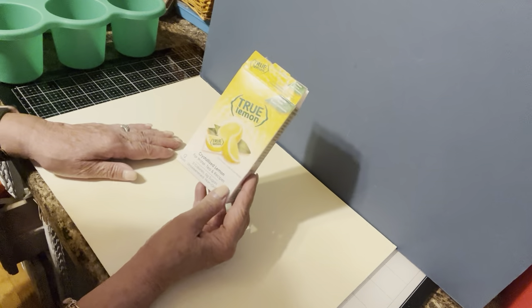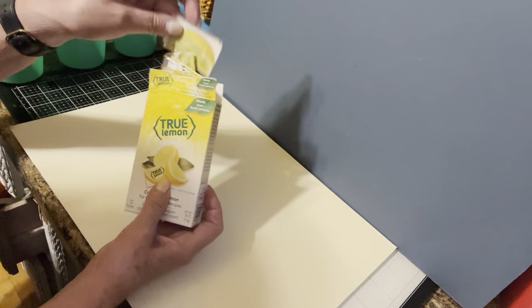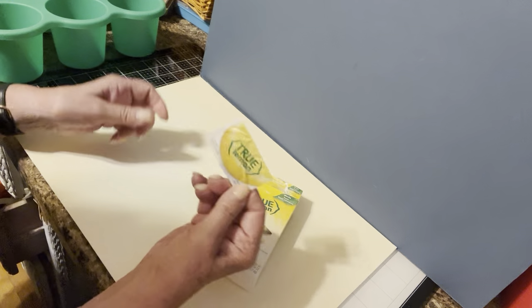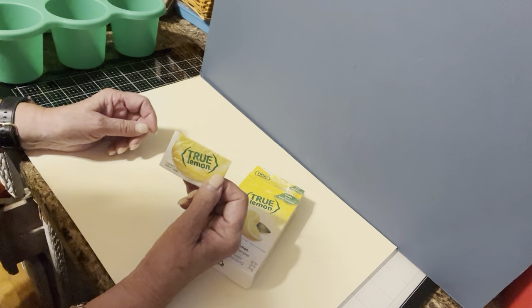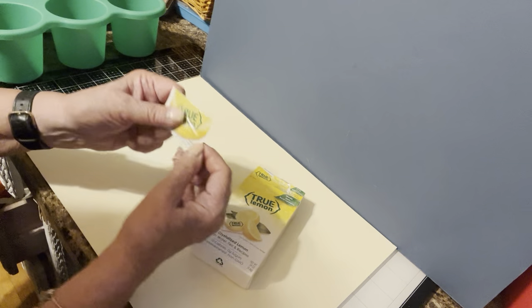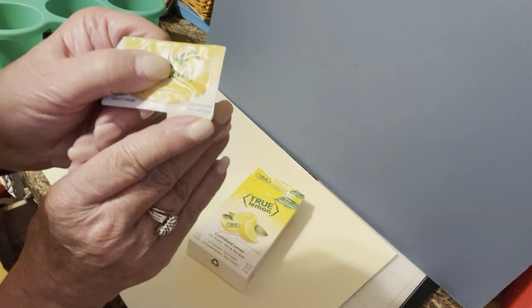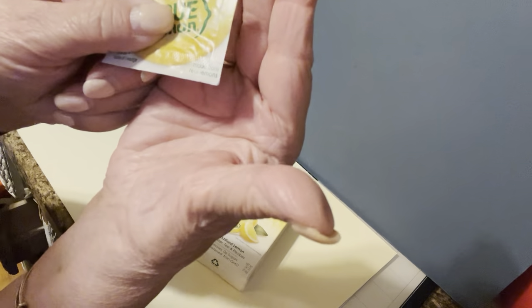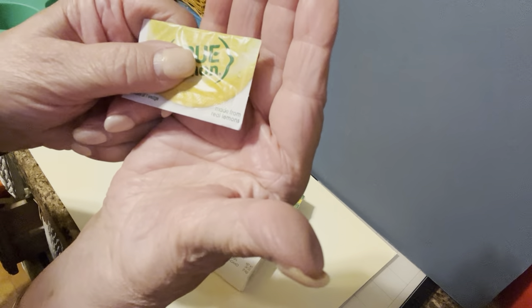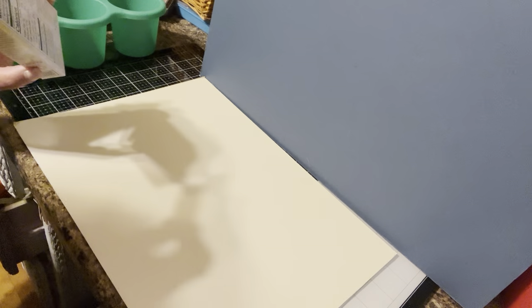I just thought I would mention it. The thing is, they're not long and skinny like the other ones they have — I usually have to cut those in half and just use half of one, even for a 20-ounce bottle. These are perfect, and they're made from real lemon. It says right here, 'made from real lemon.' I'm really very pleased with these. If you get a chance to get them, they're definitely something positive to think about.